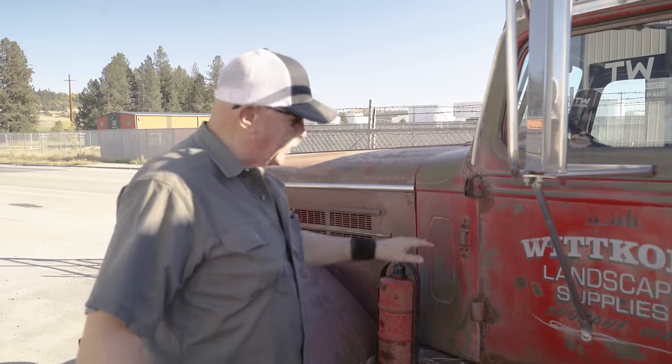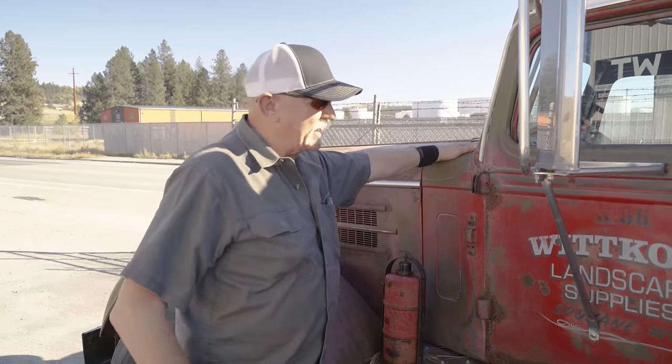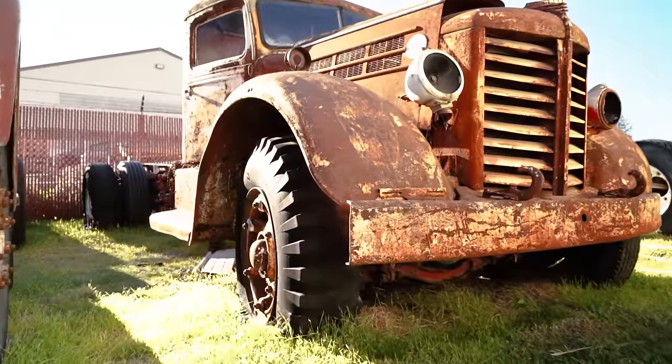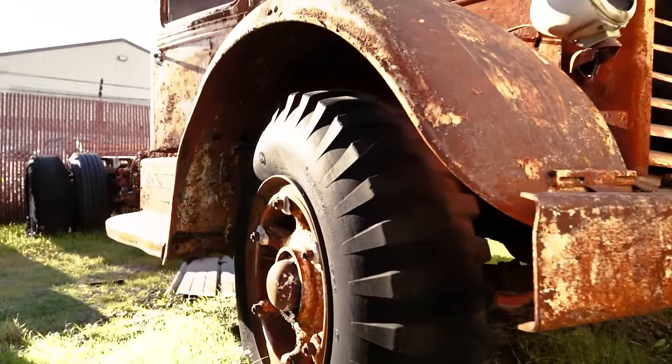It never pulled the trailer before we got it — we put the fifth wheel on it. Other than that, it is what you see. We didn't like it painted; we kept it original. It's got a couple of colors — army green obviously, and the red, I'm not sure where it came from. The civil defense had it during the war; it's got civil defense markers on top and civil defense numbers on it.